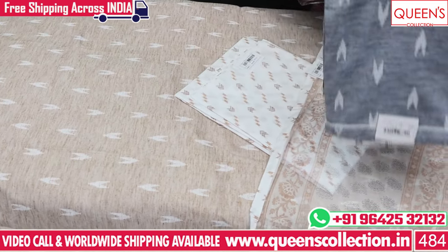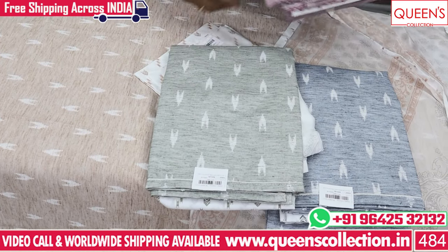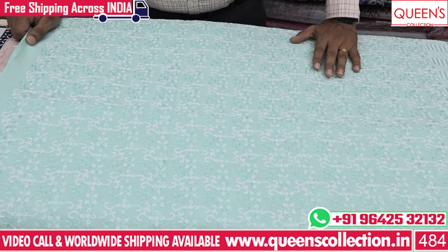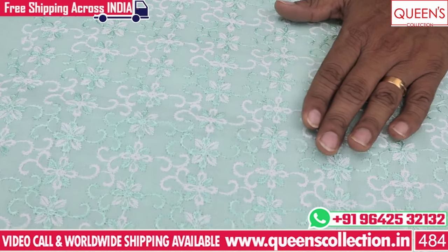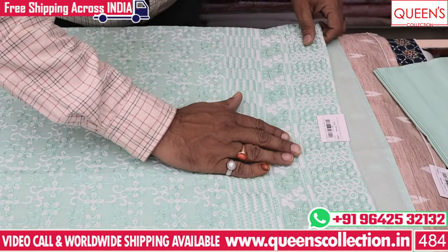If you are looking for cotton and chicken work, the top is a chicken work with embroidered thread — a good color. We have a lace tie border pattern. It is a great collection at 890 rupees. You can also use the pattern for the neckline.